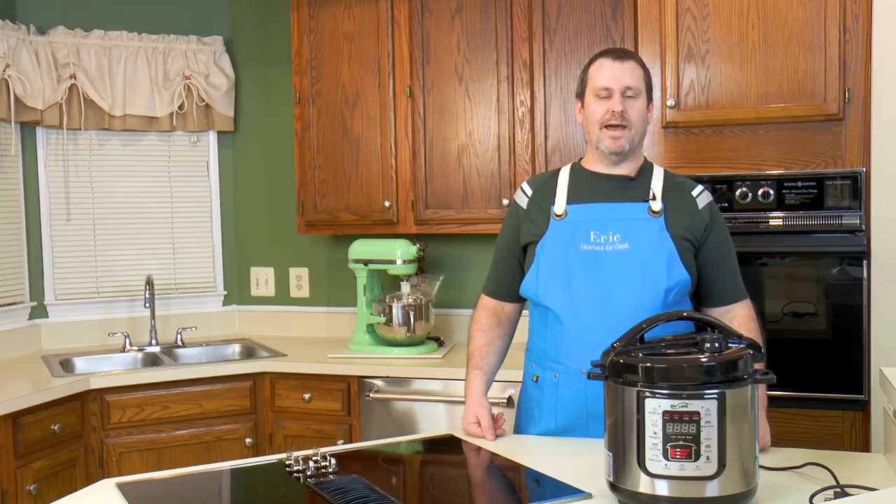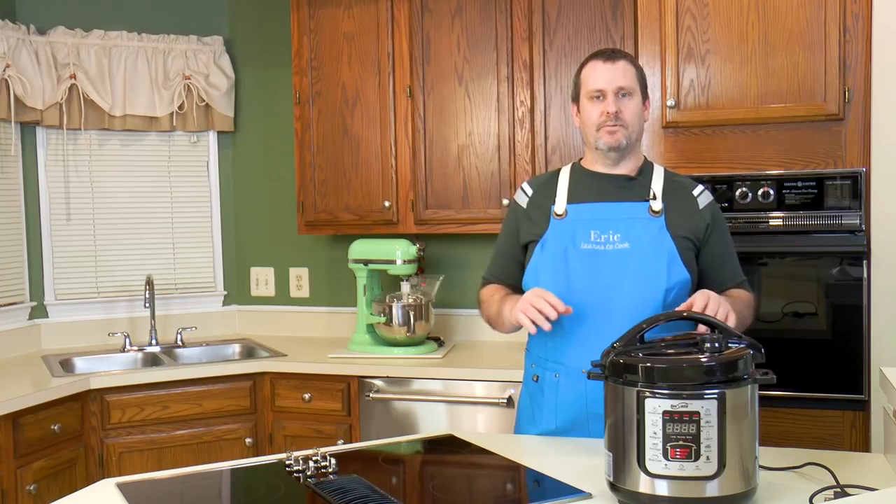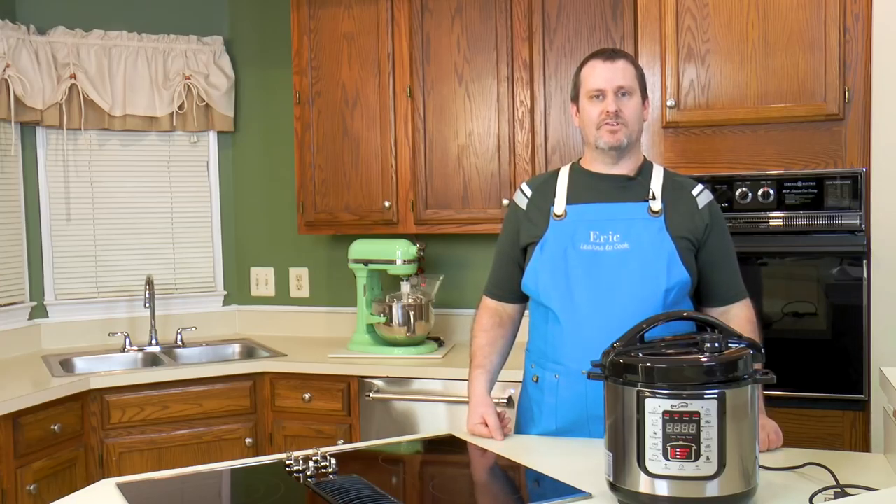Today we're doing a test and review of a Housemile 6-liter multifunction pressure cooker. We've already done an unboxing, but today we're actually going to get our fingers dirty, playing with some of the buttons, figuring out how this thing actually works. We're going to sauté some meat, throw some vegetables in there, and basically make my simple beef stew.